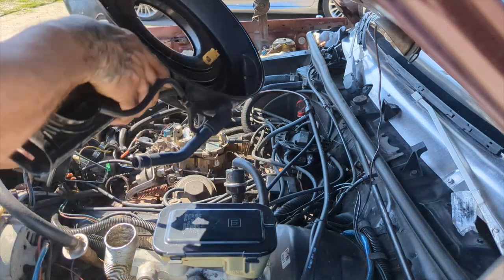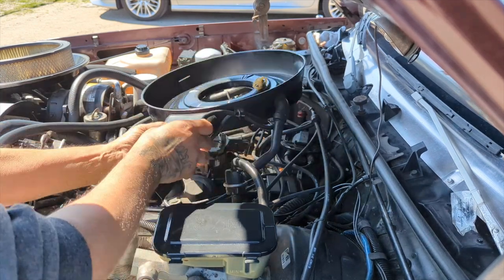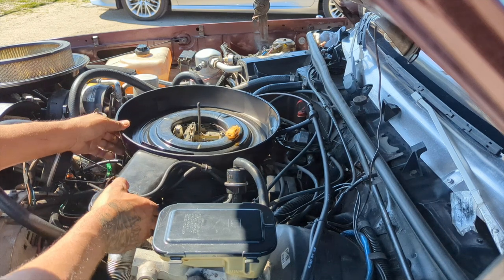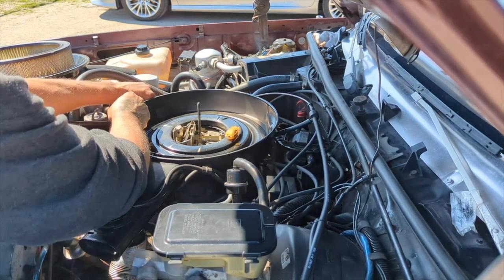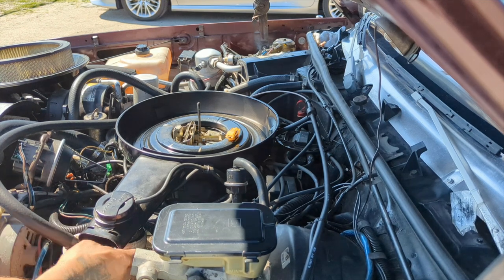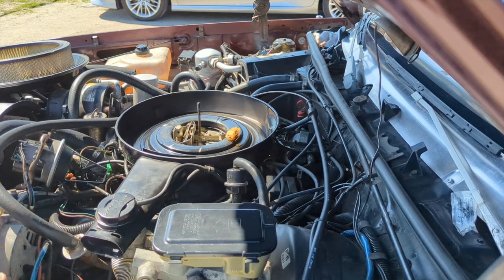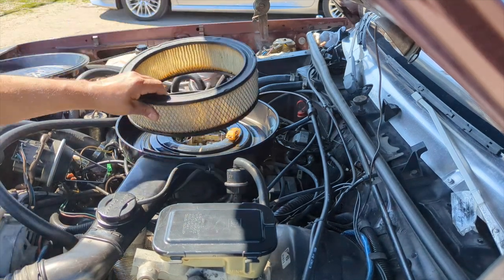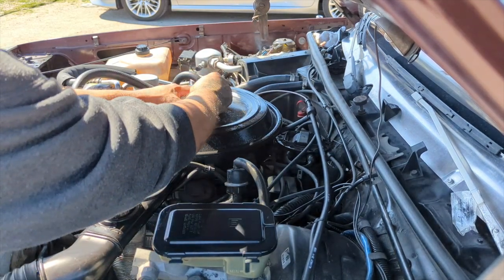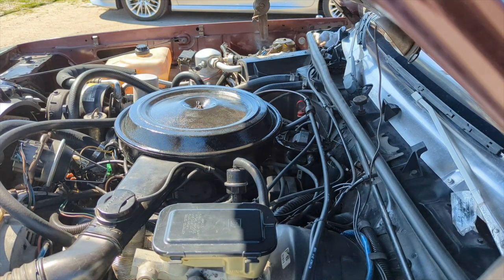That's it, everything's back together. I'm going to put the air cleaner back on — this vacuum line right here, put this tube into the valve cover, this hole over here goes in here, and this aluminum flex piece goes on like that. Now let's start this thing up and see what happens.